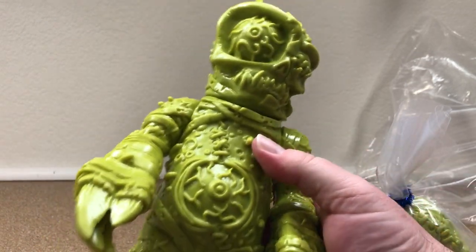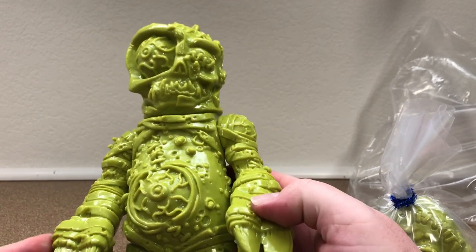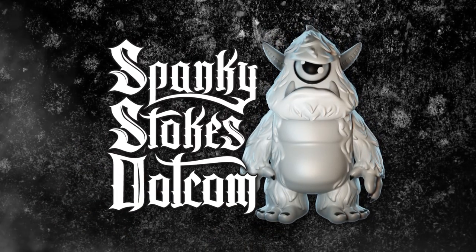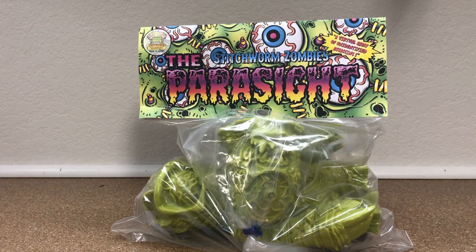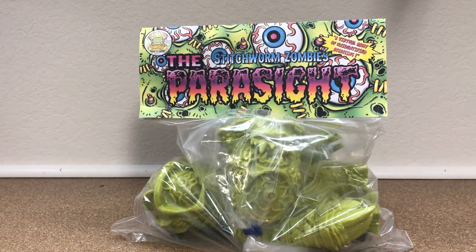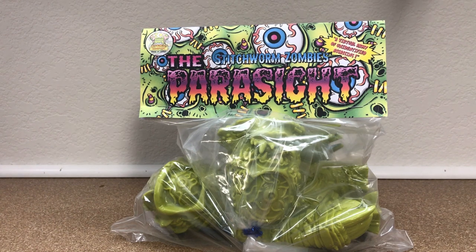Look at all that detail. I love it. Look at his eyes and his face. What is going on everybody? John Spanky Stokes here. Got another toy video review for you guys. Today we have a really awesome kaiju, neo-kaiju, sofubi figure from Robert DeCastro from Atomic Mushroom Toys.